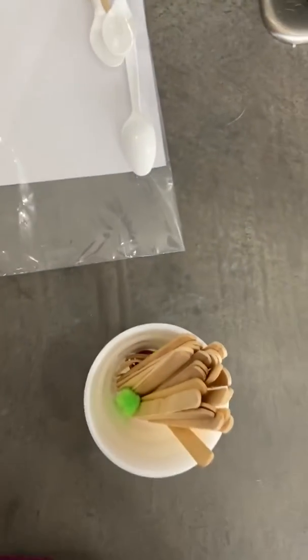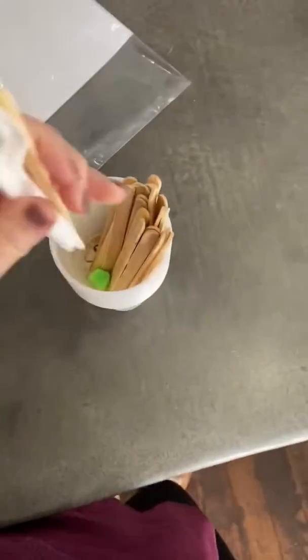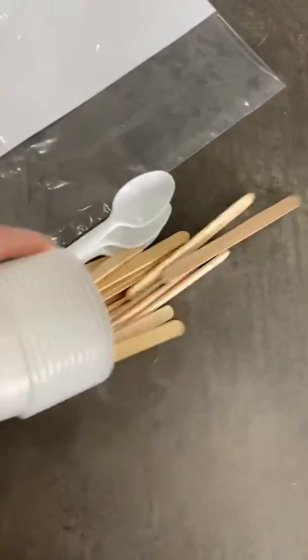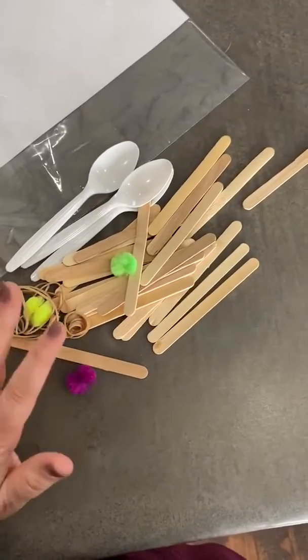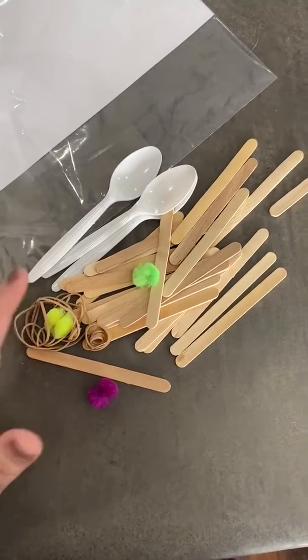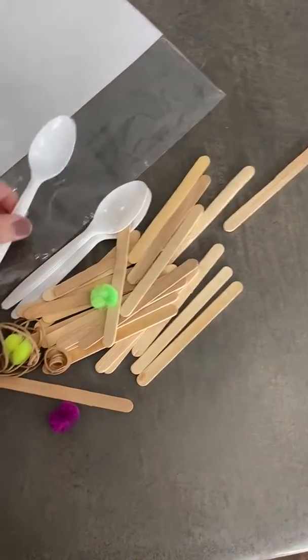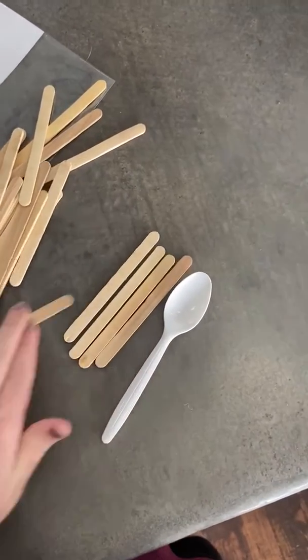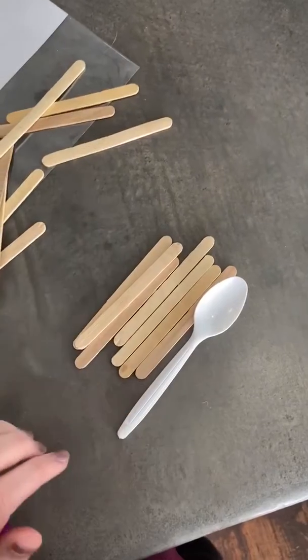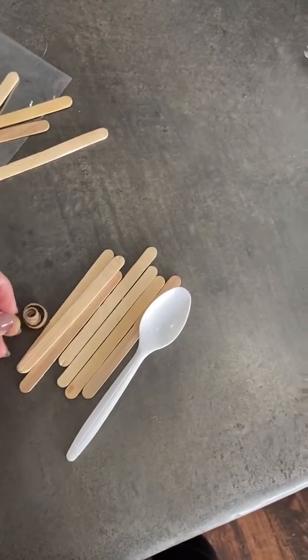You'll also have materials inside the cup for your catapult. You will have enough materials to make one catapult per foundations student. You will need a spoon, you will need seven sticks, and you will need three rubber bands.